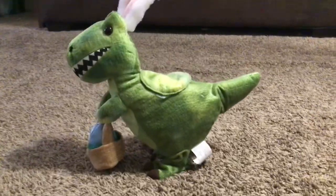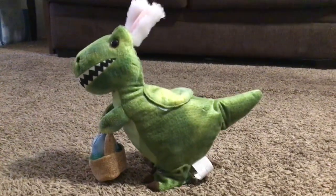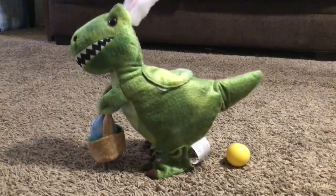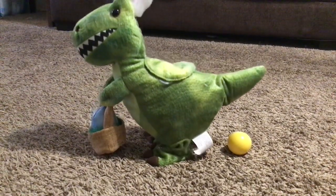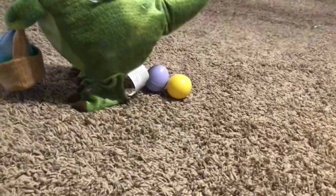Over the door, it's on the floor, everybody wants the dinosaur. I love the nice eggs. Over the door, it's on the floor, everybody wants the dinosaur. Look, another egg is coming. One thing.